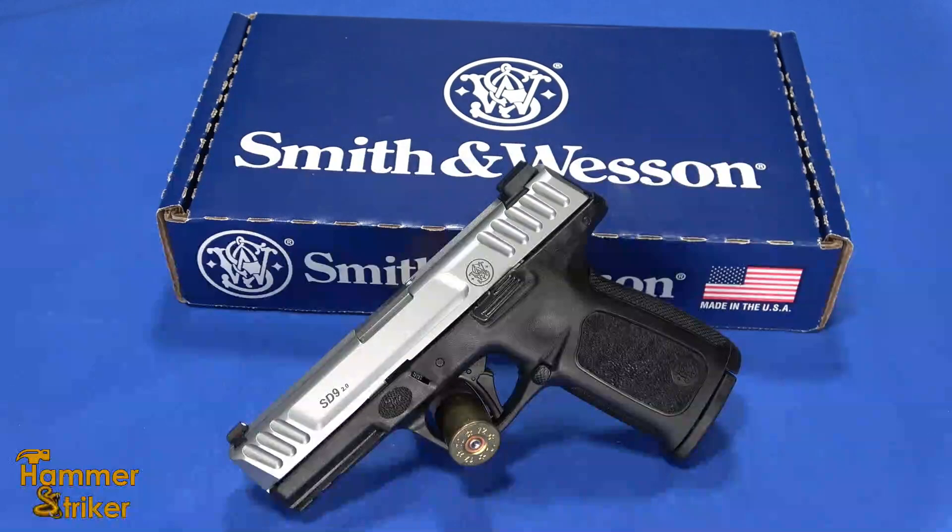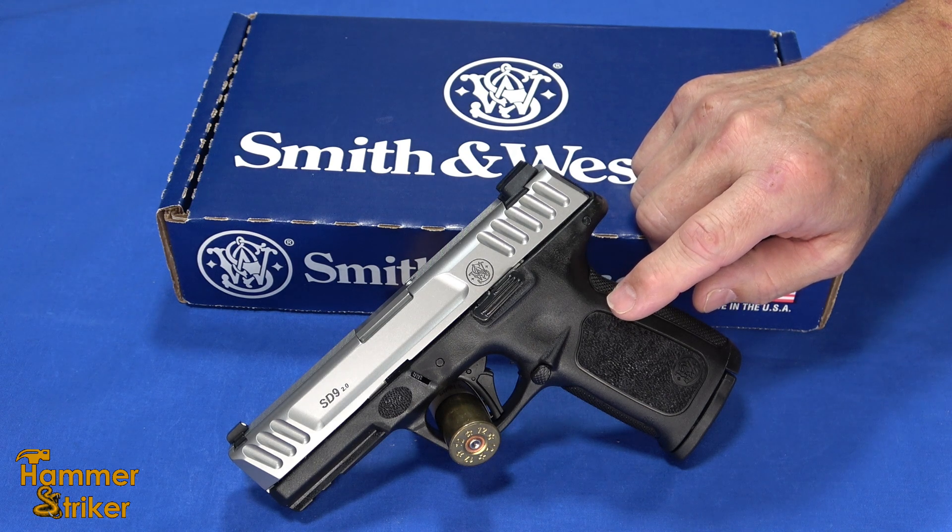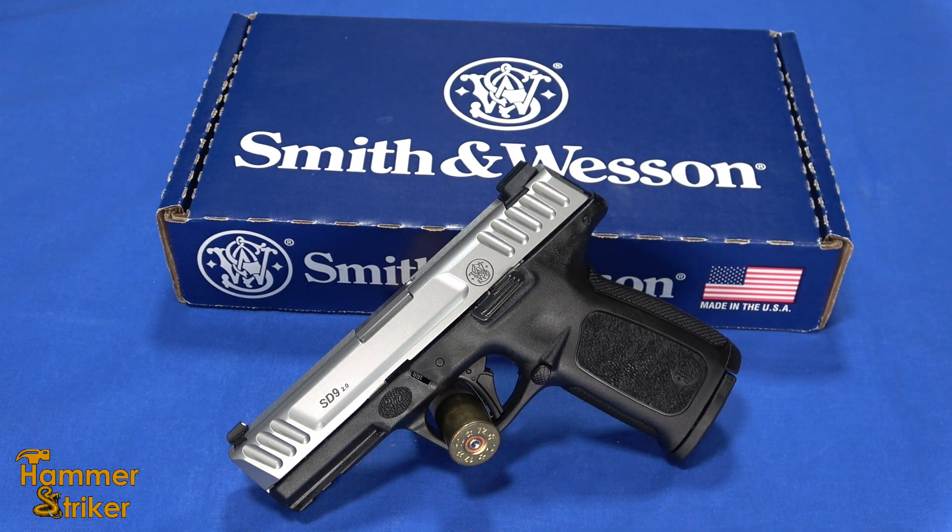Hello everybody, this is Hammerstriker here. Today I've got the new 2.0 version of the Smith & Wesson SD9. So this finally gets the 2.0 treatment.